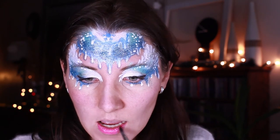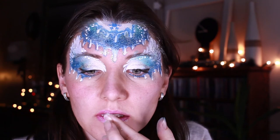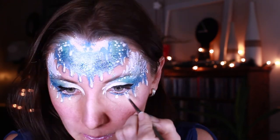I'm painting my lips, but I couldn't decide what color I liked. I didn't like the first one so I'll change it later.